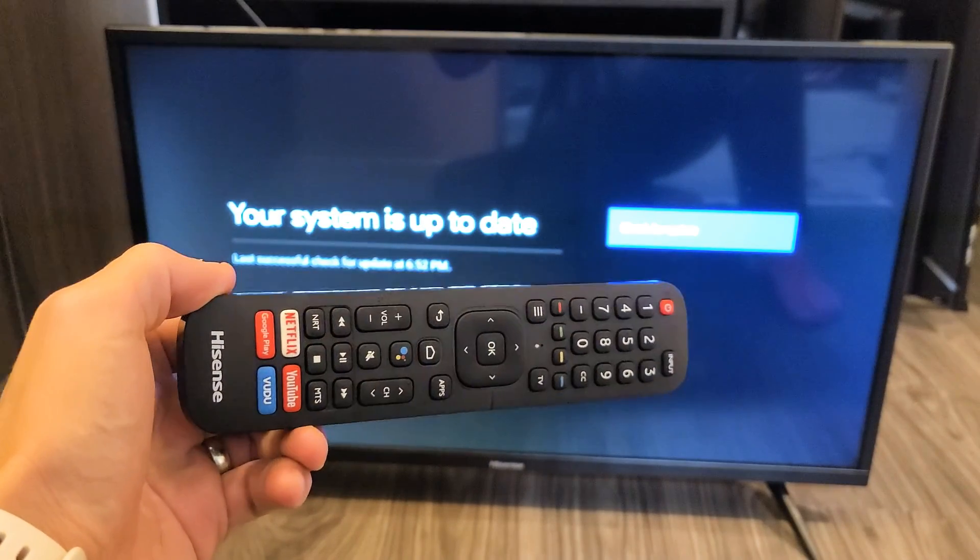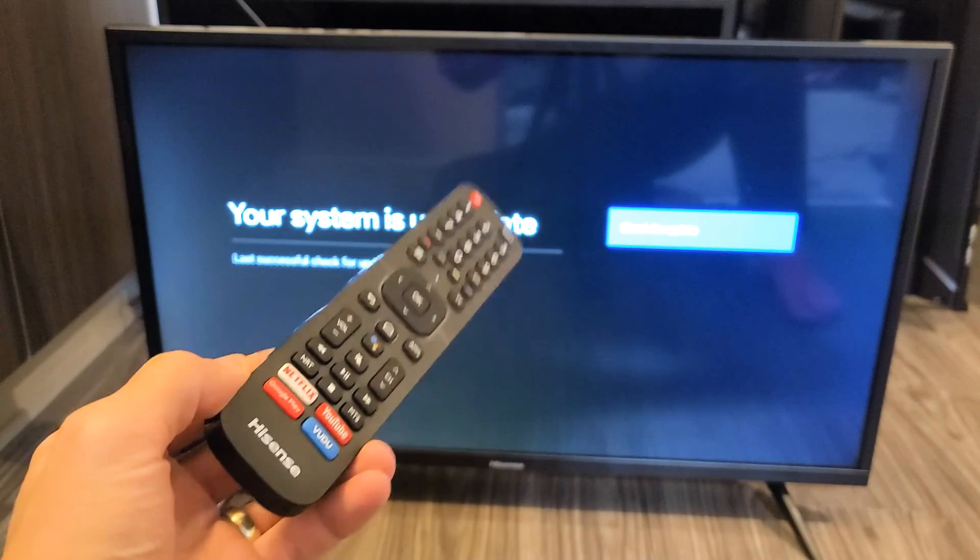I have a Hisense Android TV here. I'm going to show you how to perform a system software update.